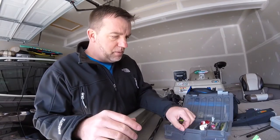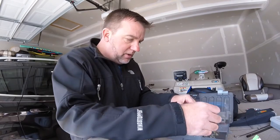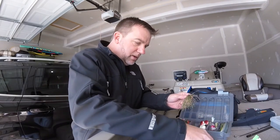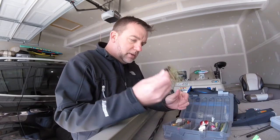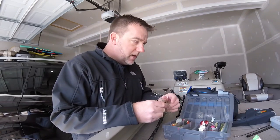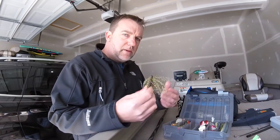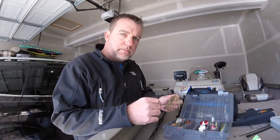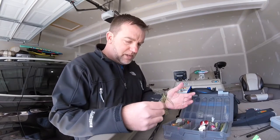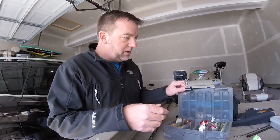Now we're going to cover bottom stuff. When you think bottom fishing, the number one thing you're going to think of is a jig. I'll carry two or three colors with me — same as a chatterbait: I'll carry a black and blue jig, a green pumpkin jig, and usually a brown jig. Three jigs is all you're going to need: black and blue, green pumpkin, and brown.